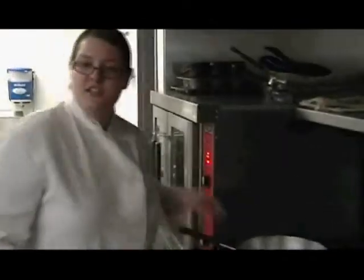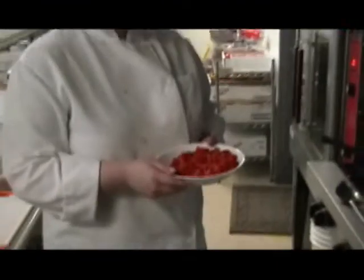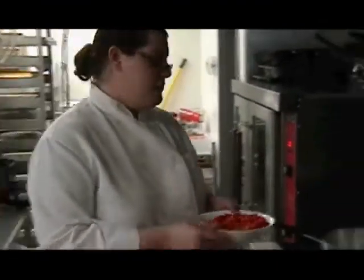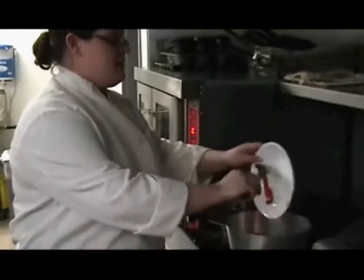Now that our onions are cooked, we're going to add our roasted red peppers. I just chopped them out of the can and rinsed them a little bit to get some of the extra burnt pieces and seeds out of it. I'm just going to add that right to the pot.